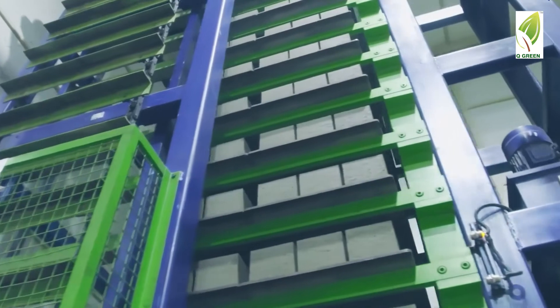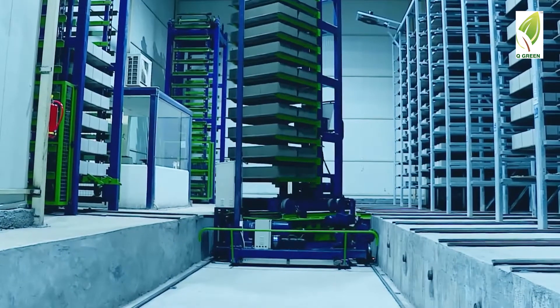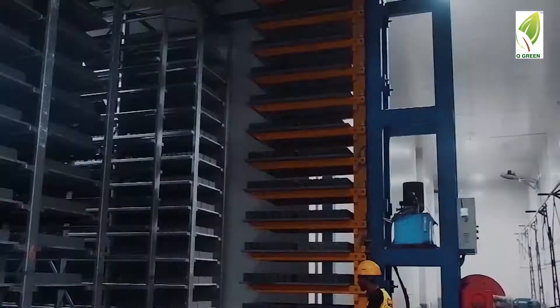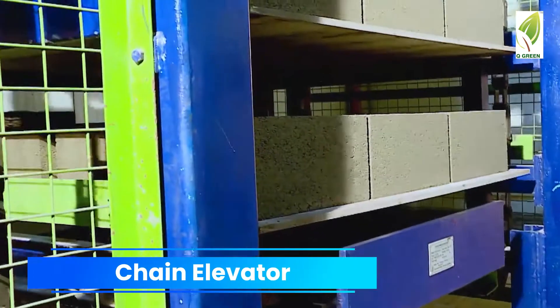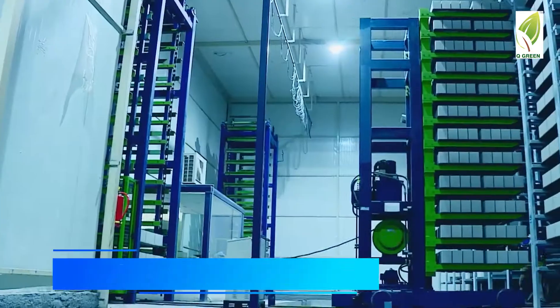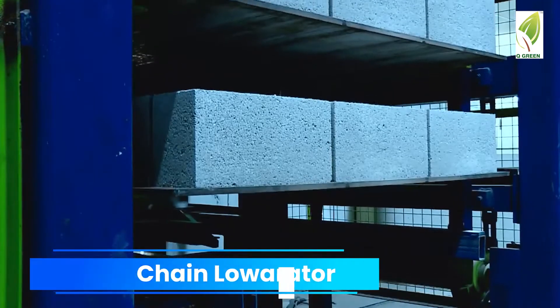Type A comes with the most advanced and improved technology in the automation segment. It contains the B-plus automation plant along with a chain elevator, chain lower rater and finger car.